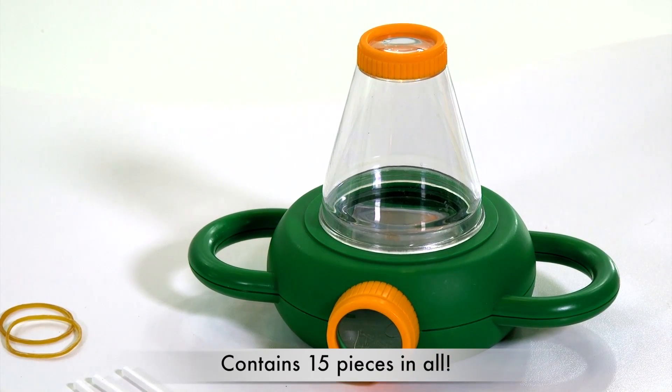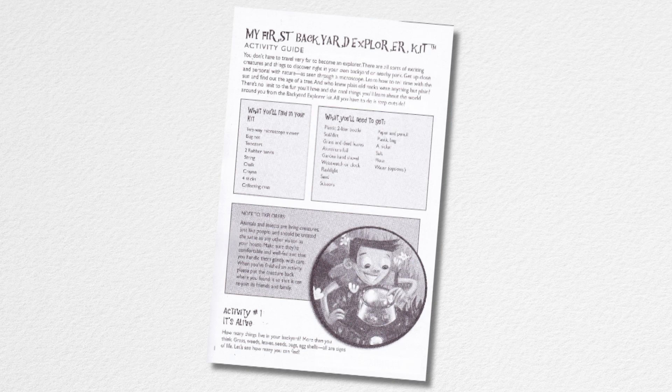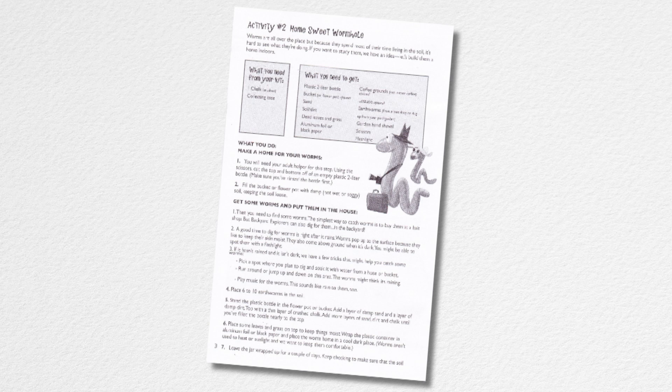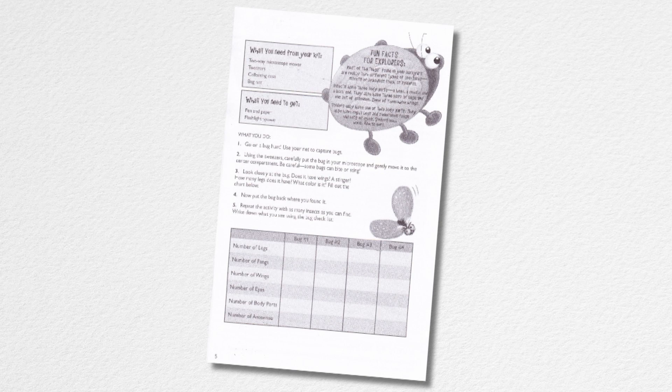The Backyard Explorer Kit has 15 pieces in all. Use the seven activities in the instruction guide to help you observe wildlife, discover rocks and minerals, measure time without a watch, and record and classify your results.